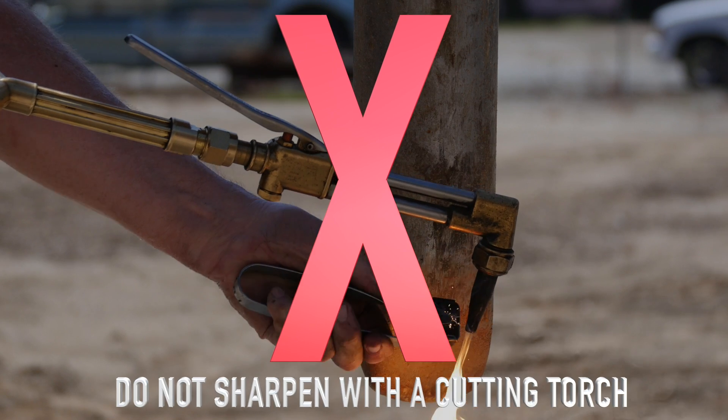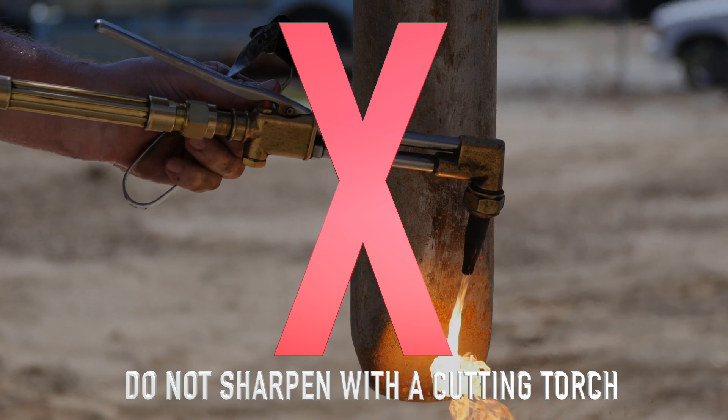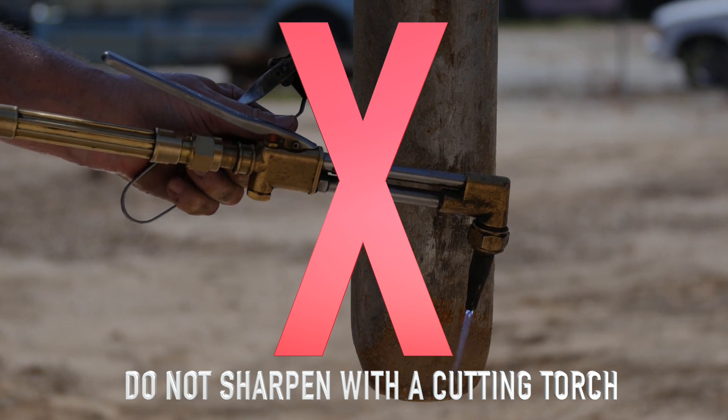Do not hard face or sharpen the tool point with a cutting torch. Machine sharpen only.